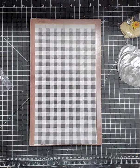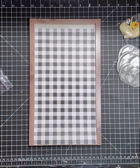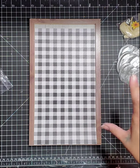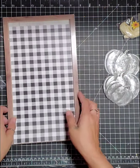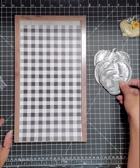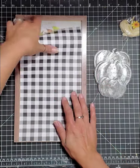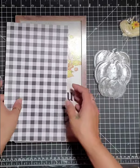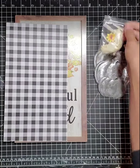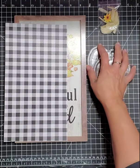Hey guys, so this is take two of our galvanized pumpkin class. What I have going on right now is I just got all my stuff out of the bag. I took out the picture frame, the paper. I do have the bag with the raffia and the little sunflower. I left my little wire in here and I have my little galvanized pumpkins.